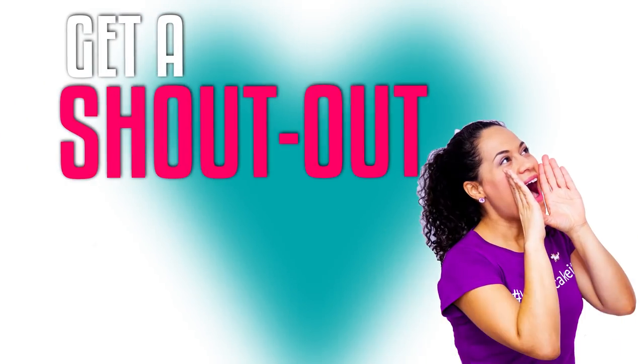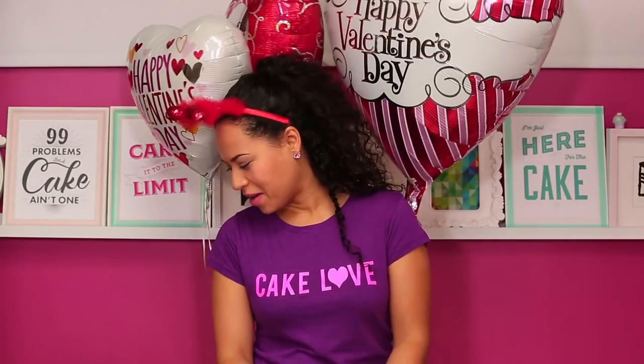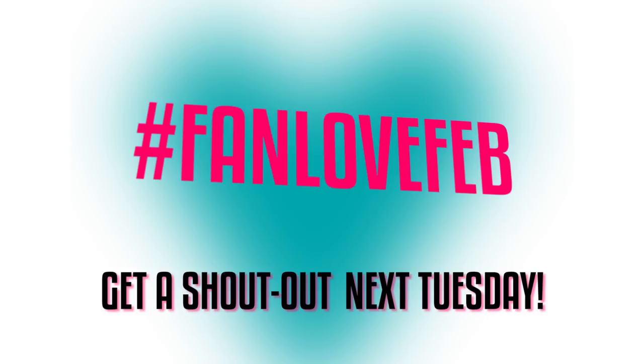We already do something called Fan Love Friday on our Instagram but we're going to take it a little further and give a shout out to some of you guys in every single episode this month — Fan Love Feb! Today I'm giving love to some of the original How To Cake It super fans. A big shout out to Simone and Giovanna, Vidya and Avery. If you want to get a shout out in my next YouTube video, subscribe to my YouTube channel and head over to your favorite How To Cake It video to leave a comment telling me why. You must use the hashtag Fan Love Feb to be entered. I'm going to read through all the comments and give a shout out to some of you in next Tuesday's video.